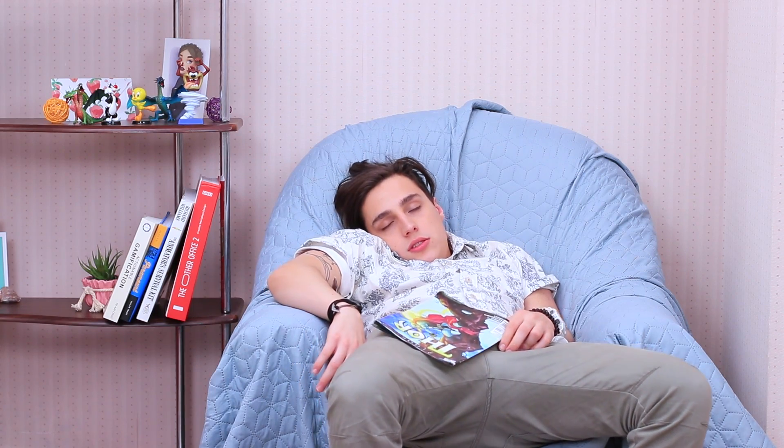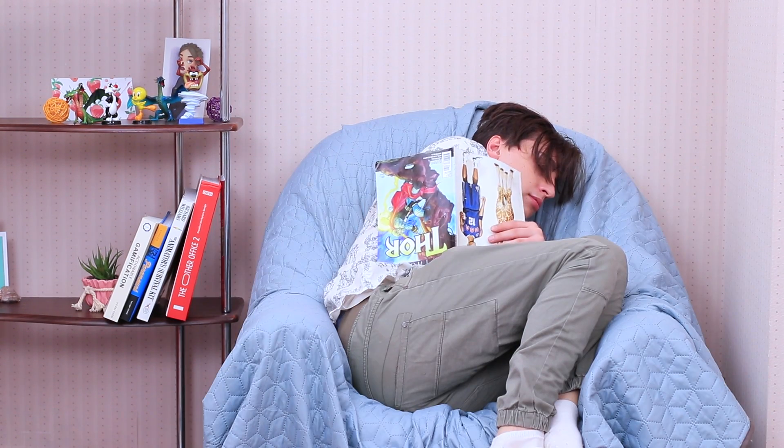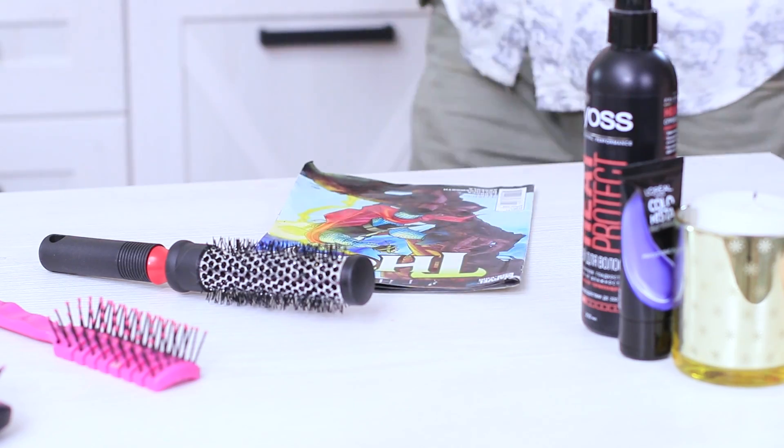Stevie fell asleep while reading comics — he looks so cute when he's napping! In the meantime, his hair is having a crazy party! When he wakes up, Stevie finds a disobedient strand and wonders how to suppress this hair rebellion. He decides to call Rosie the stylist! Stevie shows her the problem — the strand refuses to listen. They'll have to tame these troublesome curls and fix this wave!